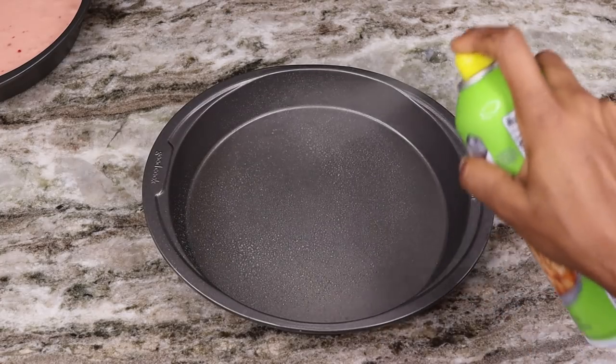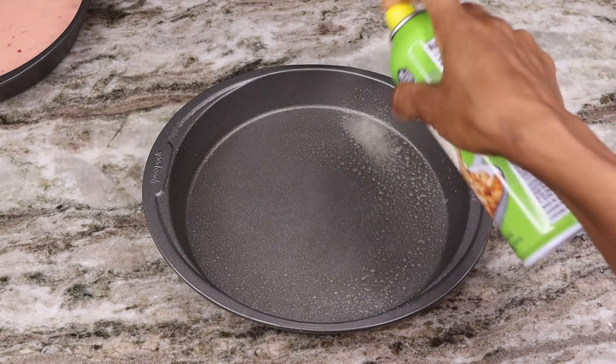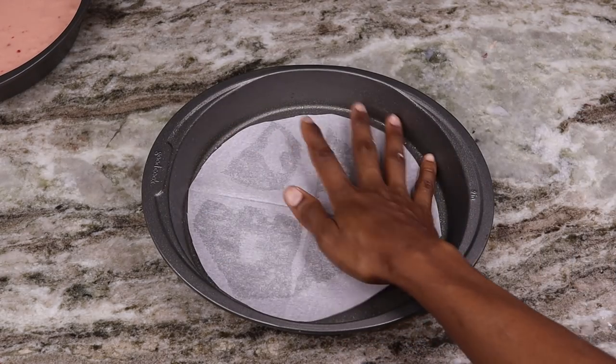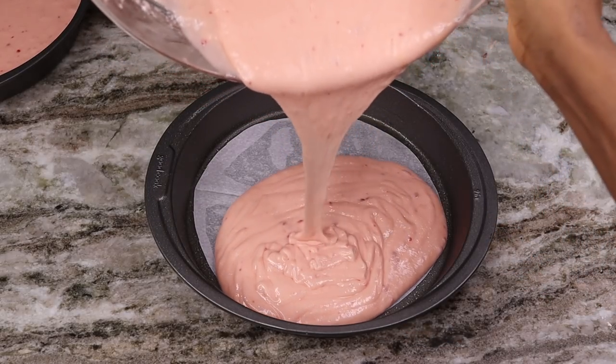Now I'm going to set that aside, pour in the remaining batter, and also I am going to make another box of the cake mix so that I can have about four layers of the strawberry cake.